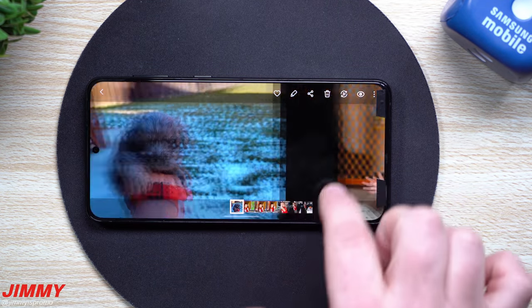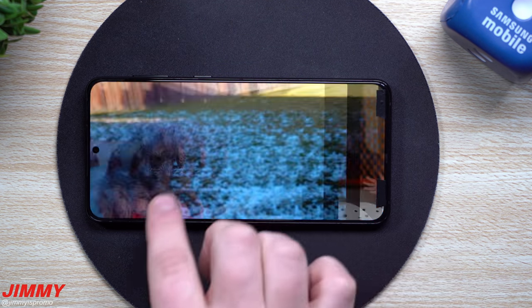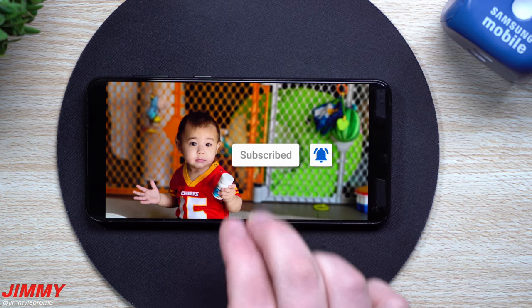Oh yeah, and if you guys are brand new here at the channel of Jamea's Promo and you appreciate these tips, tricks, tutorials, and the latest information — and just showing off the quality of some unreleased phones — make sure you guys hit that subscribe button as well as the bell for notifications to get notified for all future videos.